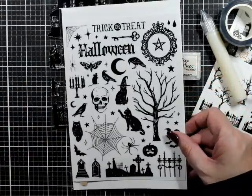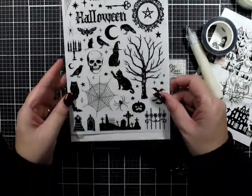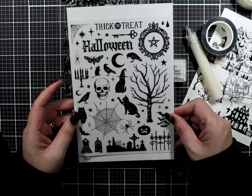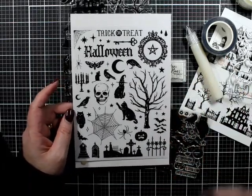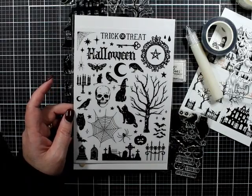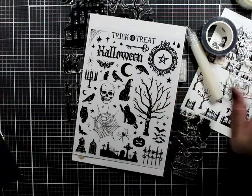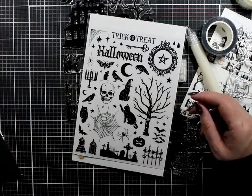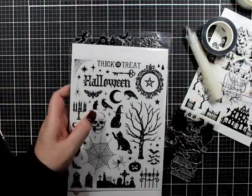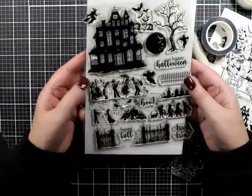People do celebrate Halloween in Australia - some people do. I was at the shops today and there were lots of decorations in Big W, Kmart, and Target for Halloween, so there are clearly people that do it. But I don't know anyone that really does their house up for Halloween. Anyway, let's have a look at this one.